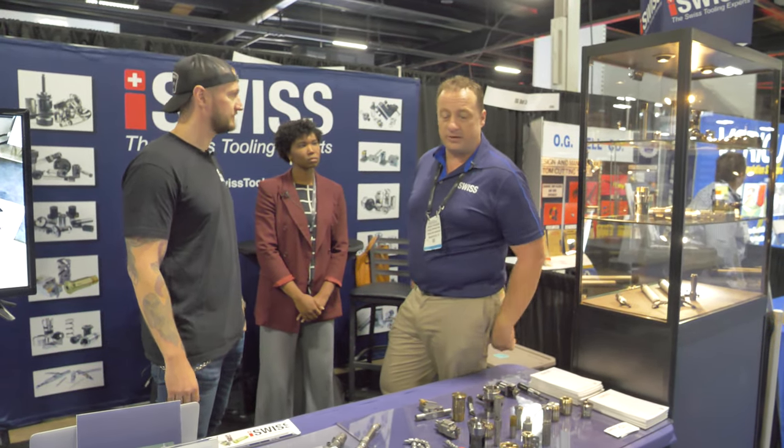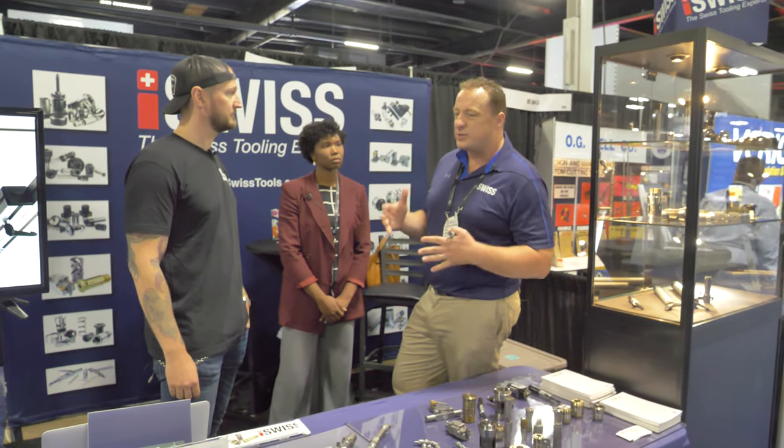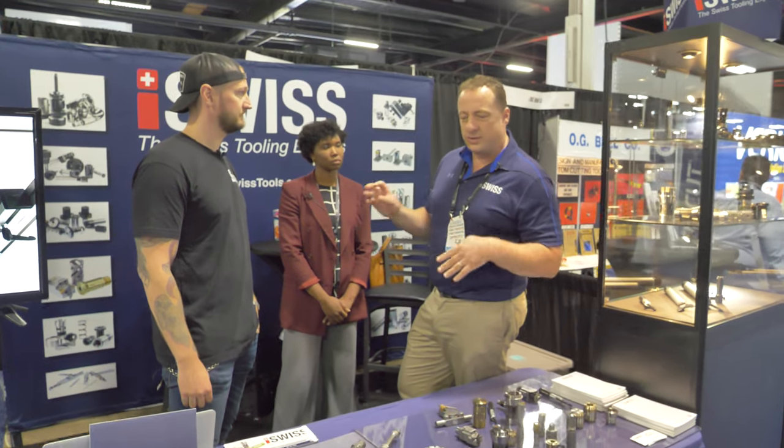One thing you were telling me that people may not know — because I didn't know this — is that when it comes to Swiss machines, as opposed to a vertical mill or a straight turning lathe, there's very little interchangeability between parts from brand to brand. The holders are very specific to the brand of machine and even the model of the machine. Machines evolve constantly, and we stock a lot of this stuff so it doesn't matter what you have — we try to accommodate you.